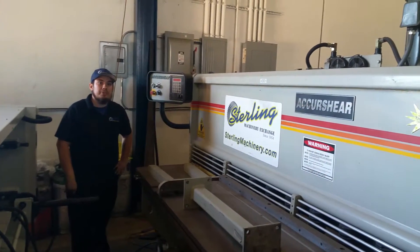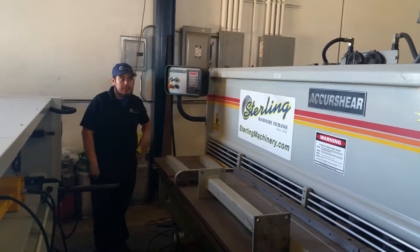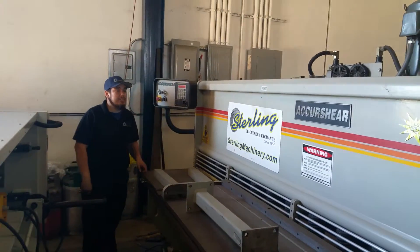How's it going guys? My name is Ziggy from Sterling Machinery Exchange. I'm going to show you a proof of life real quick on the Accurshear.